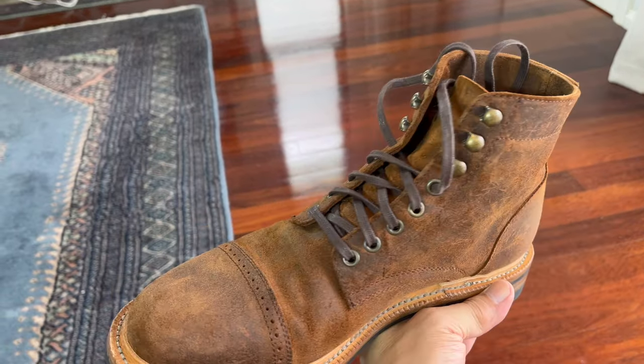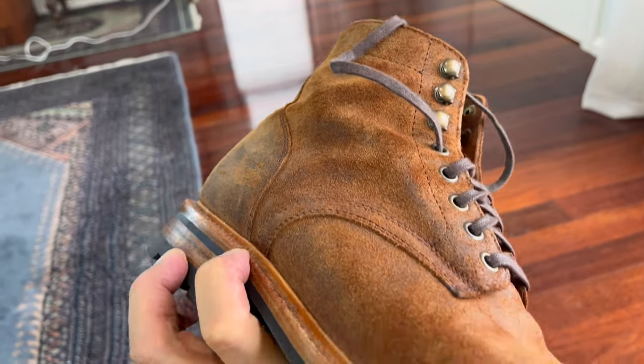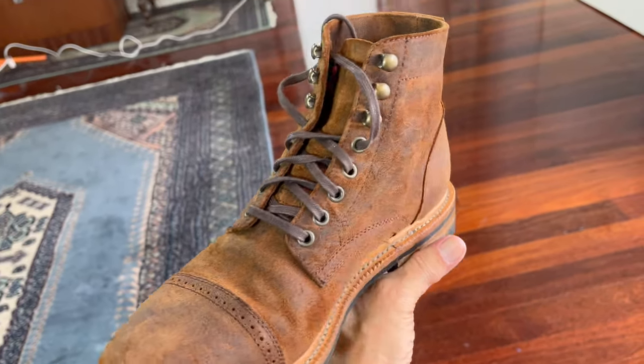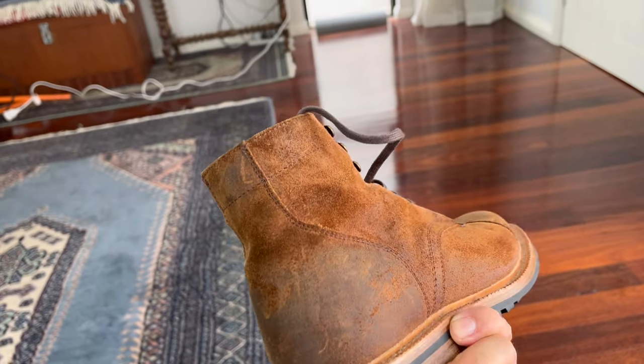This is a variation on their normal dry suede called waxy commander, a wax suede. Waxy commander is a wax suede, but not all wax suede are waxy commander. Waxy commander is trademarked by Charles F. Stead, so only Stead produces waxy commander. Other tanneries produce wax suede but they can't call them waxy commander suede.